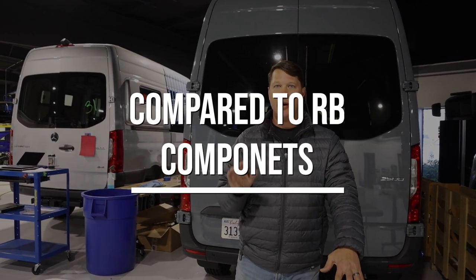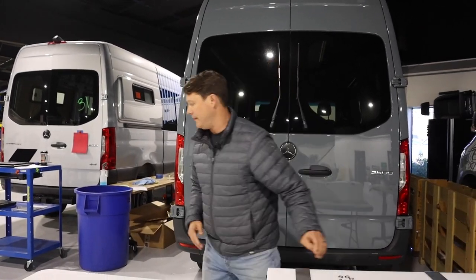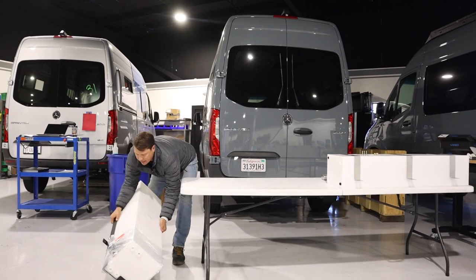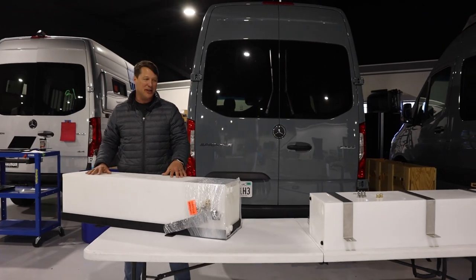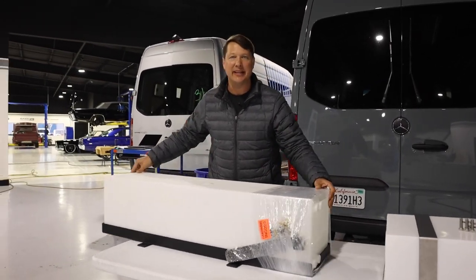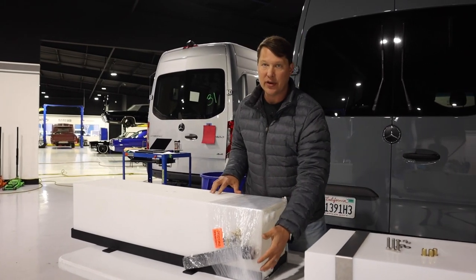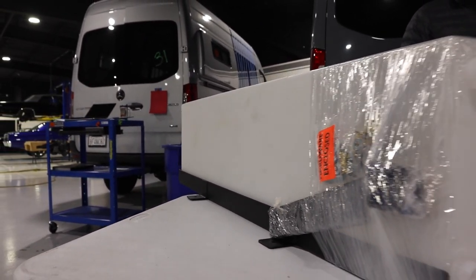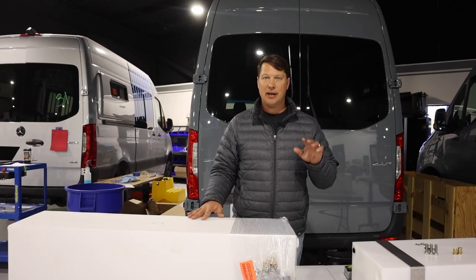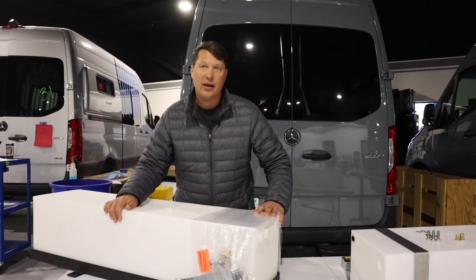Next, let's compare this new 20 gallon tank to the RB Components 22 gallon under-mounted tank, which is very commonly used in the industry. The first thing you notice is that the RB Components kit is much heavier — handling them immediately you can feel this is quite a bit heavier. It has a large mounting bracket and the tank itself also looks to be a bit thicker plastic, so overall the RB Components tank is somewhat beefier.